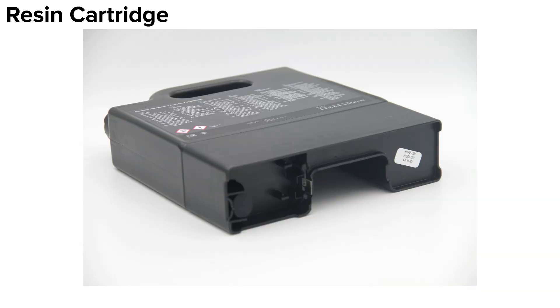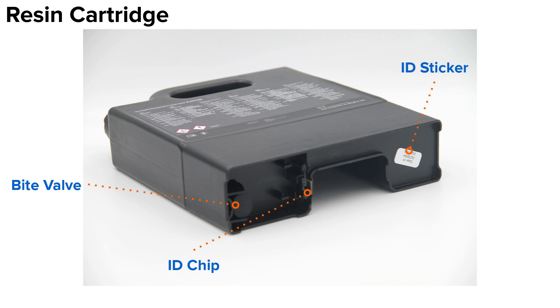Let's review the components attached to the cartridge skirt. First, we have the bite valve. The bite valve will have a slit cut into it that remains closed when not engaged with. The printer dispenses resin by pressing on the bite valve. Next is the cartridge ID chip. This is how the printer detects the presence of the cartridge and identifies the resin type and version contained within it. And finally, we have the ID sticker. This sticker will have the resin name and version number, as well as the lot number and expiration date of the resin. You can use this sticker to monitor your resin stock and ensure you're always using the oldest cartridges first. Most resins have a 24-month shelf life.